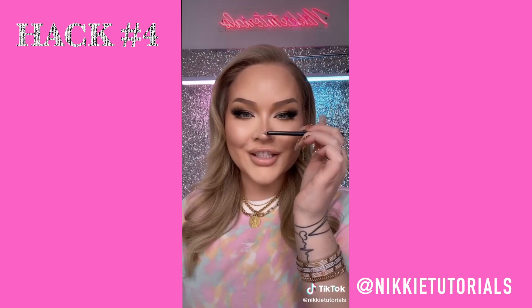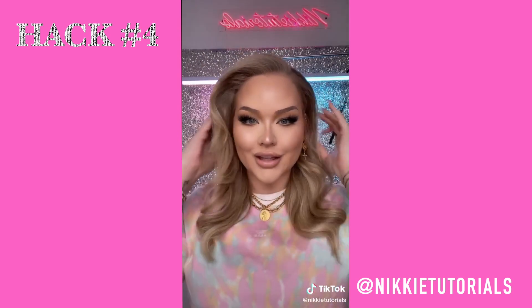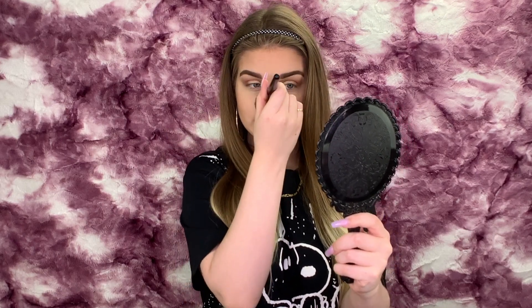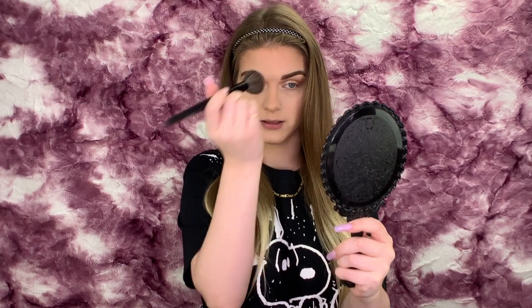Start buffing all of this out until it's soft, then add some highlighter to just the tip and the bridge and you're done. So what she says to do is go in with your favorite bronzer and place it on the nose. Usually when I'm contouring my nose I'd use a smaller brush and outline the sides, but with this she's saying just to place it all over the nose. So that's what we're going to do.